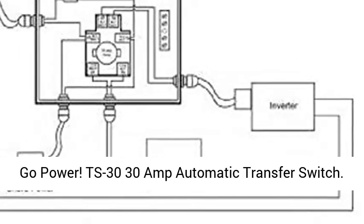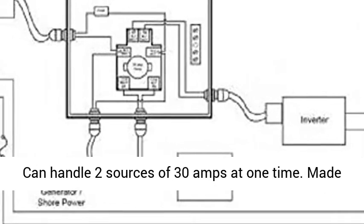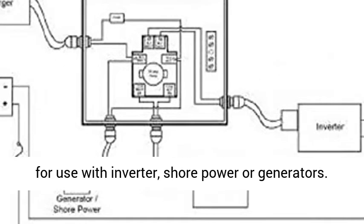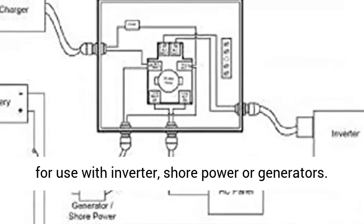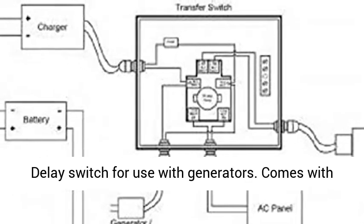Go Power TS 30, 30-amp automatic transfer switch, can handle two sources of 30 amps at one time. Made for use with inverter shore power generators. Features a delay switch for use with generators and comes with knockouts for easy and professional installation.